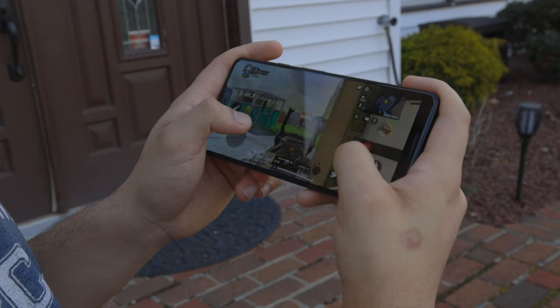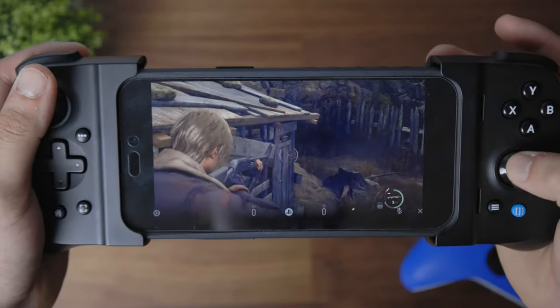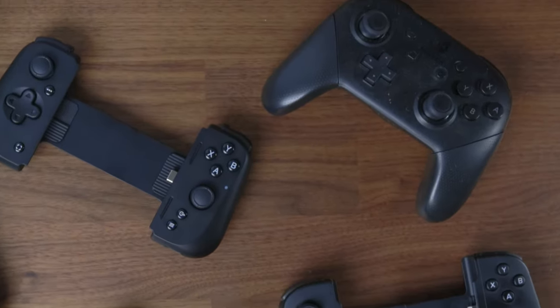Over the past two years, I found myself getting interested in the idea of mobile gaming, whether you are playing mobile games like Call of Duty Mobile or streaming your favorite console games to your phone. You typically want a great controller to enhance your experience.